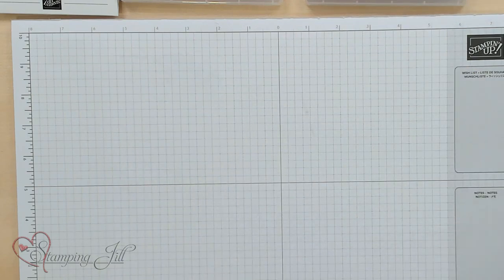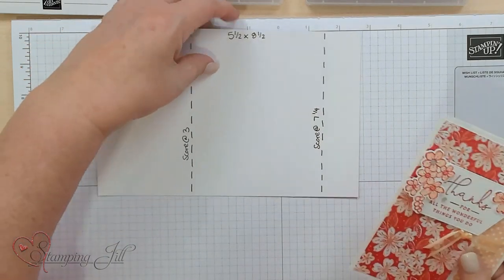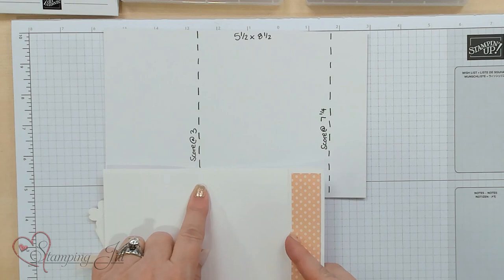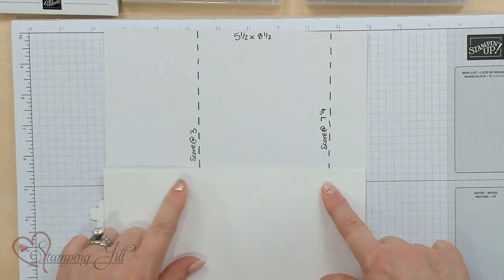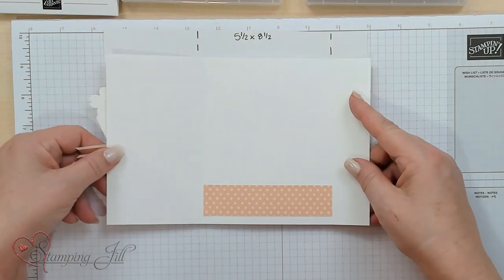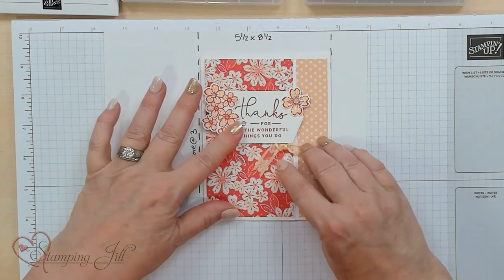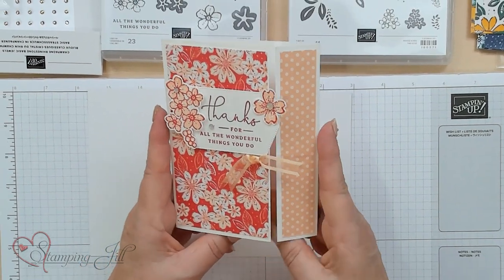The third one I'm showing you is this card idea right here. You go ahead and score at three inches and then at seven and a quarter. It's your regular card size, five and a half by eight and a half. You can see how that folds in and makes it a perfect card — they come together, and look how cute that is.